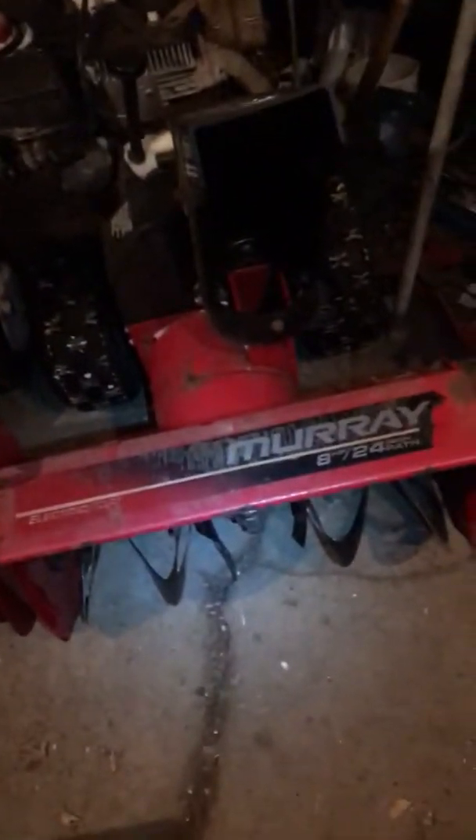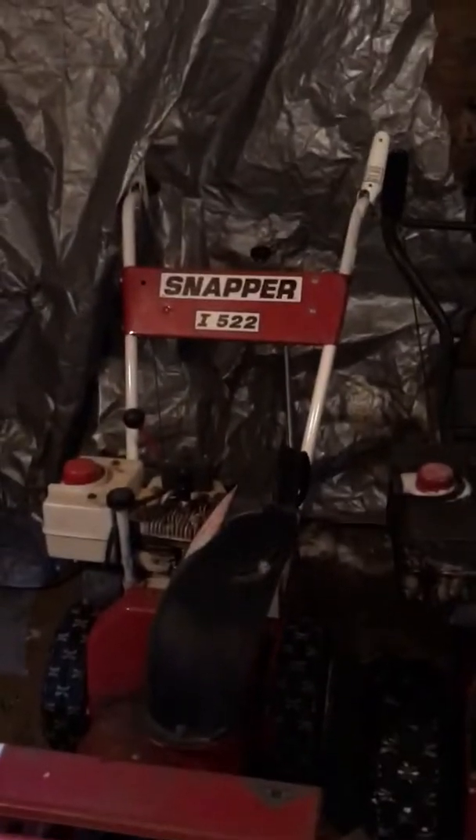Here is the Murray 8 horse 24 inch. It's a two stage. There's a nylon rope wrapped around the shaft going between the first stage and the second stage. And the fin's bent — one of the four fins is bent. The carburetor needs some work, but it's an 8 horse Tecumseh snow engine, and it has electric start.